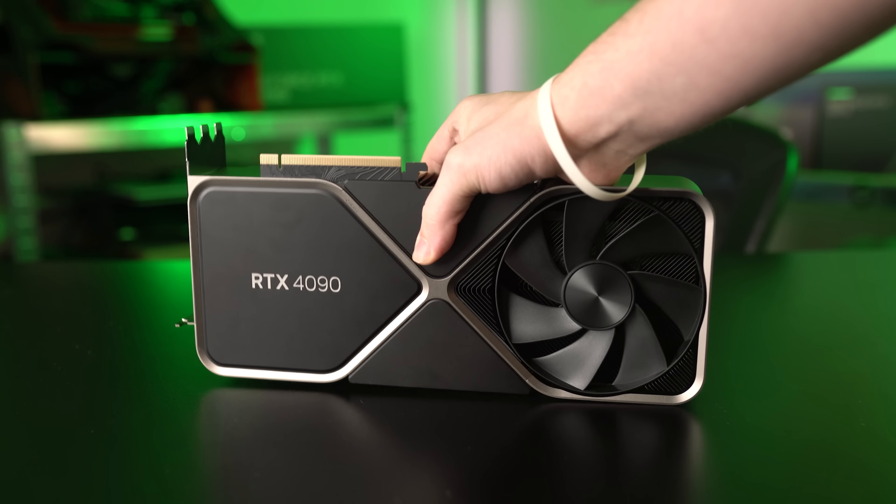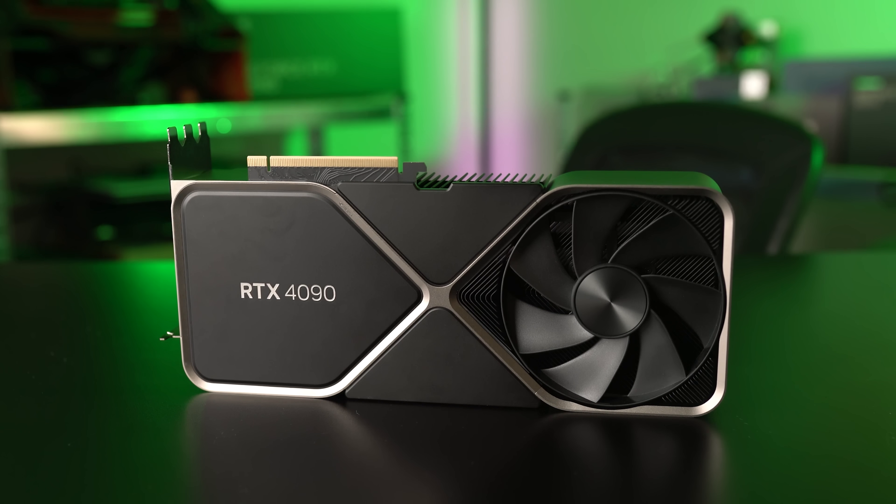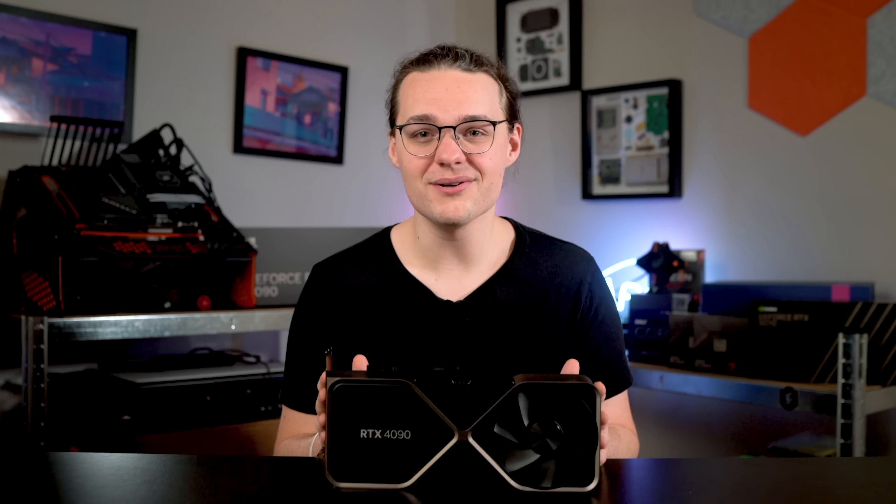The RTX 4090 is a complete waste of money. Not because it's bad — it's actually kind of insane how powerful this graphics card really is — but because there's just no way to justify spending $1,600 on a GPU unless you absolutely need the bleeding edge for work, or you just have endless disposable income.